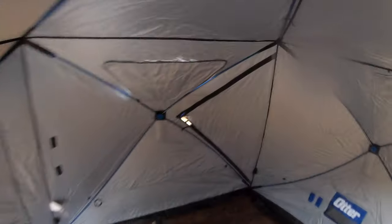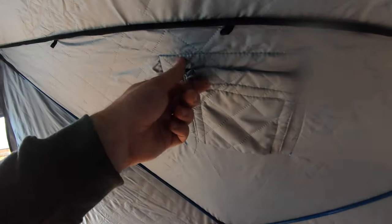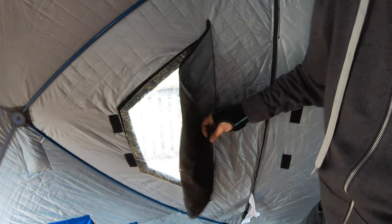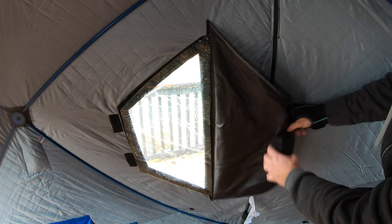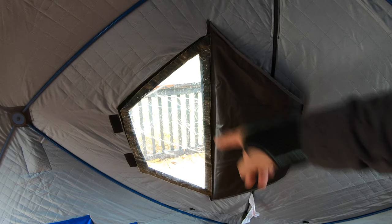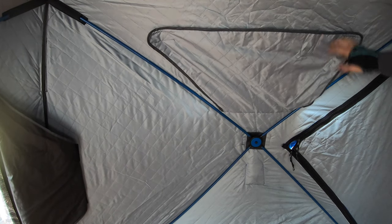You saw how easy it was to lift that up. You've got reinforced Velcro vents — one here and one on the other side. And you have your lower window, which has Velcro on it so you can prop it open. The reason these ones are lower is that in theory you're sitting there fishing and you can keep an eye on your tip-ups at great eye level without straining to look.